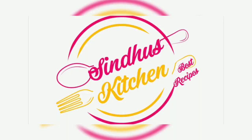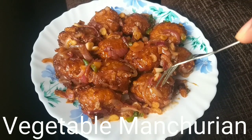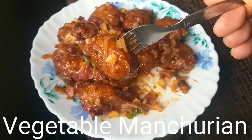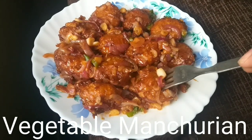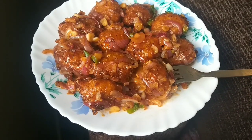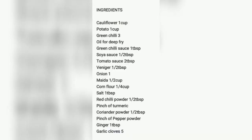Hi friends, welcome to Sindhu's kitchen. I am going to prepare a dish I've wanted to make for a long time. It is very soft and very tasty, and very easy to prepare. Here is the ingredients list.